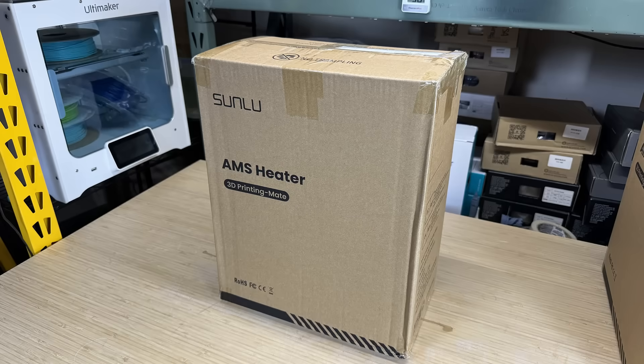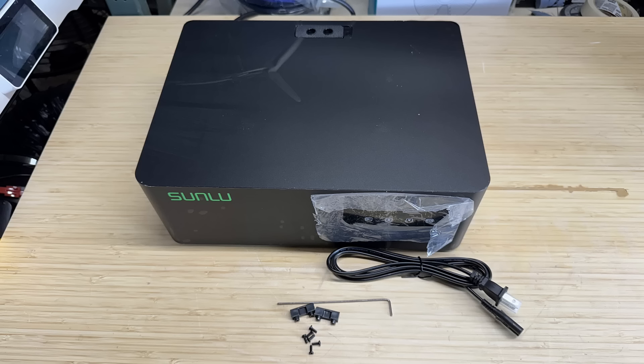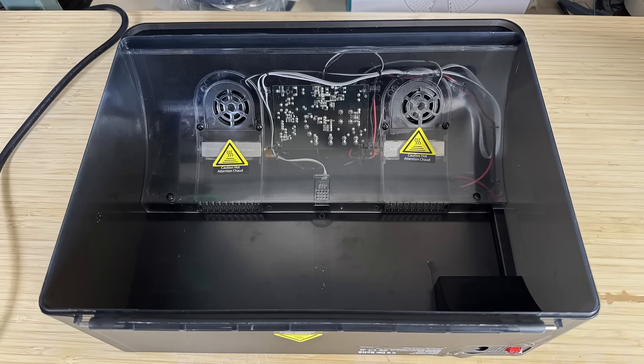The unit I received is a testing unit, or prototype. The packaging should be the same as the final version, but you can see the surface is not finished. It temporarily has a logo printed on the vinyl cover, while the final version should have a frosted finish. The rest of the components should be the same. The design of the machine is simple, just like other filament dryers.